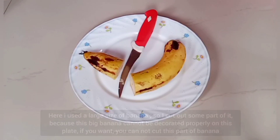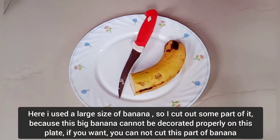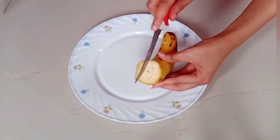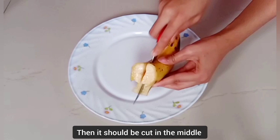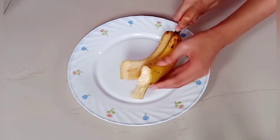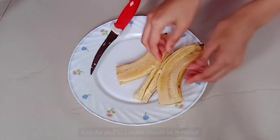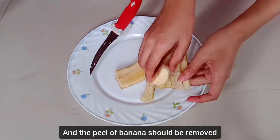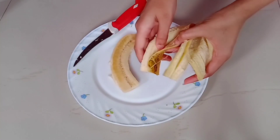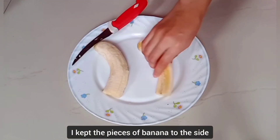I used a large size of banana, so I cut out some part of it. If you want, you can skip cutting this part of the banana, but then it should be cut in the middle. The peel of the banana should be removed, and I kept the pieces of banana to the side.